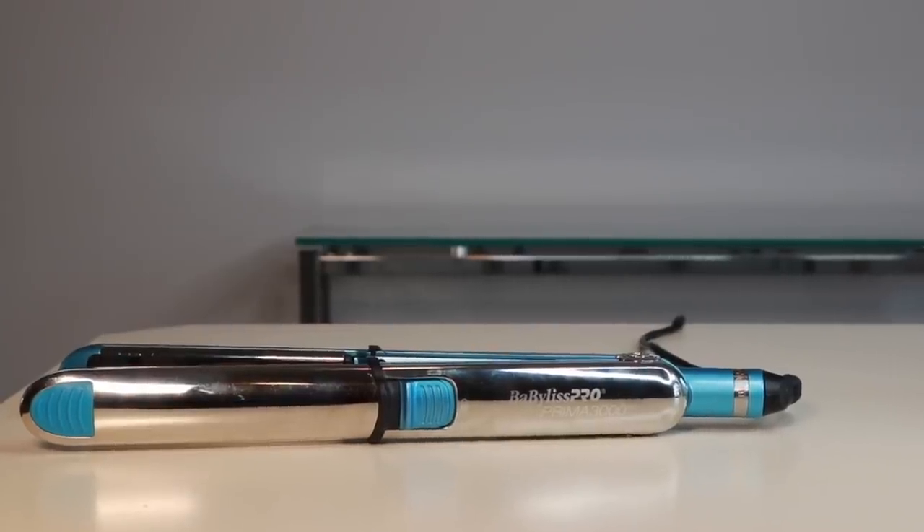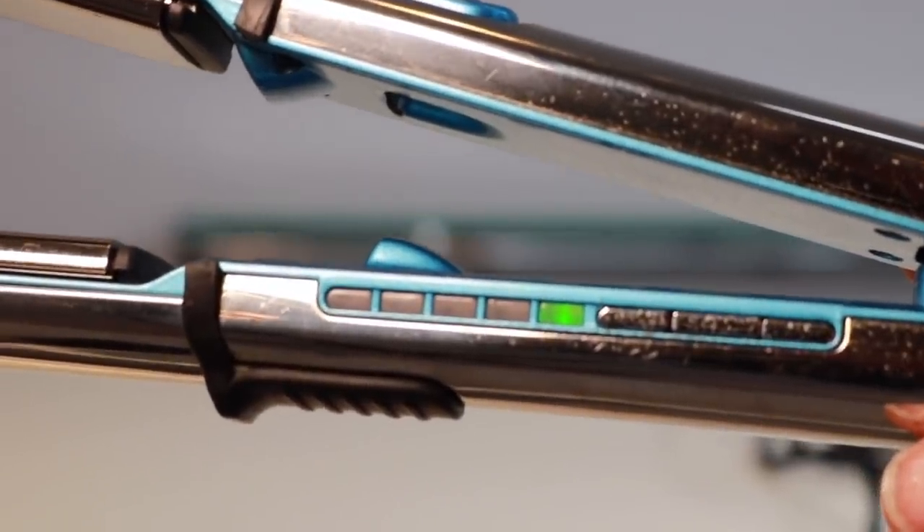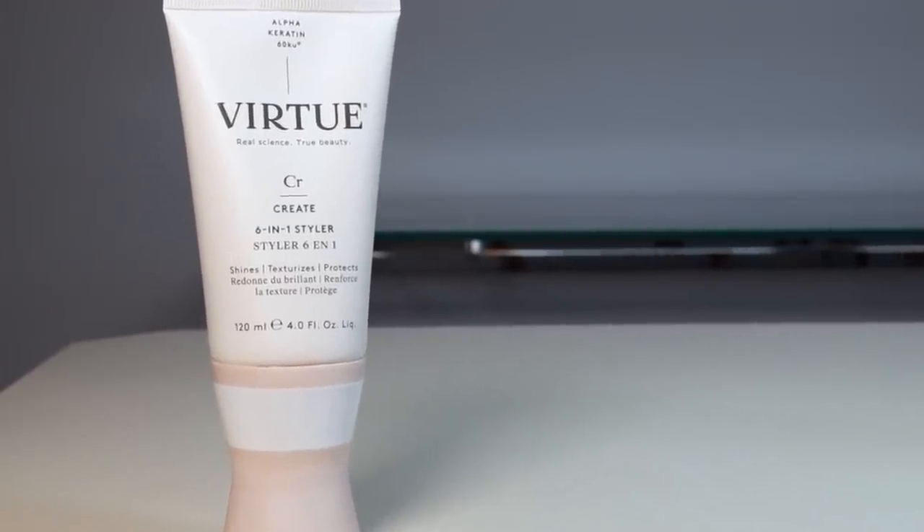What are we going to need for this tutorial? I have my BabyList Pro Prima 3000 flat iron set on the absolute lowest setting. This is important for several reasons: number one, you protect your hair when you use any heat device on the lowest setting. The second advantage is we're not going for really tight curls — we're going for more of a bend, so the less heat, the better. My hair is washed, clean, and blown out. When I did the blowout, I used the Virtue Create 6-in-1 Styler, which shines, texturizes, and protects — super important when doing any kind of heat style. All we need now is for the flat iron to warm up. It's also nice to have clips to section off your hair so it's easier to go section by section without hair falling over every section you're trying to wave.